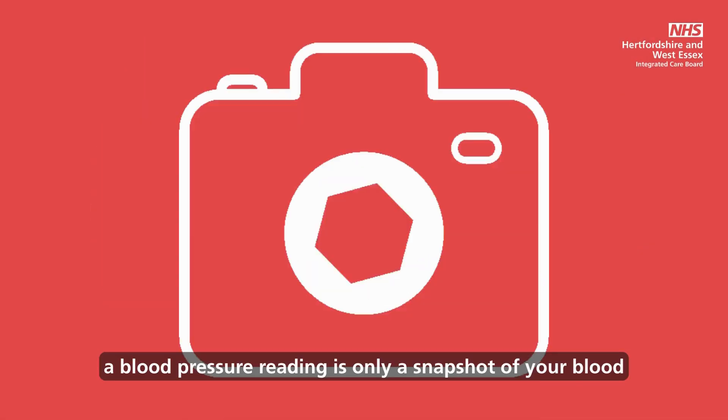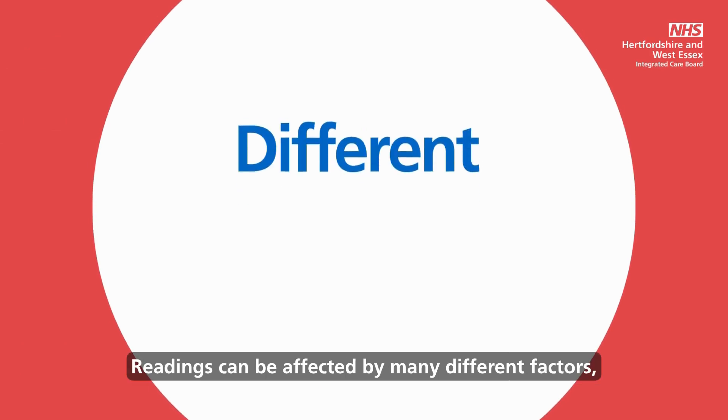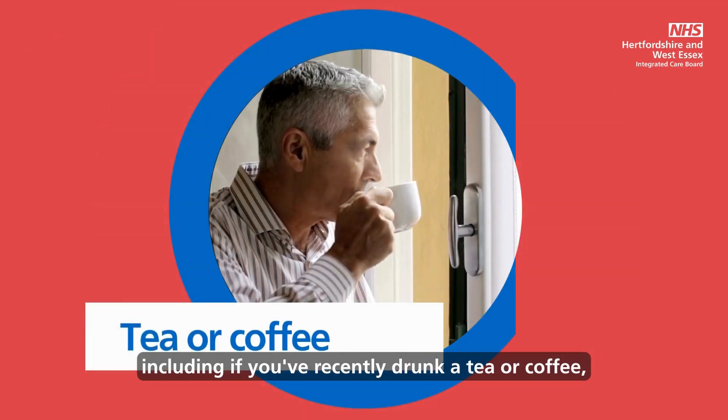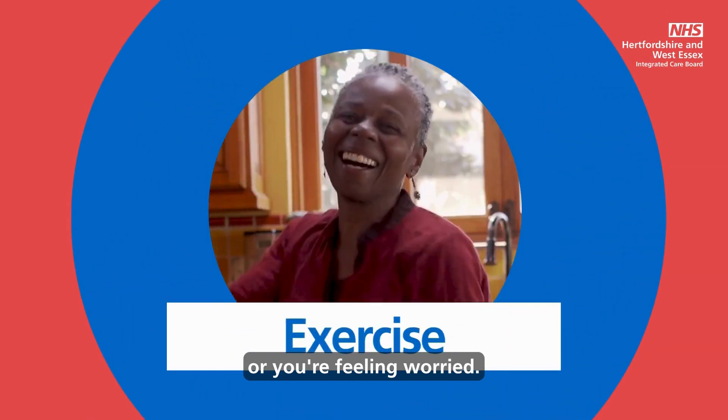Remember, a blood pressure reading is only a snapshot of your blood pressure at this moment in time. Readings can be affected by many different factors, including if you've recently drunk a tea or coffee, done some exercise, or you're feeling worried.